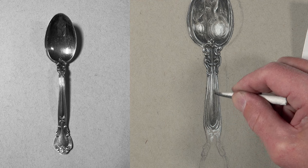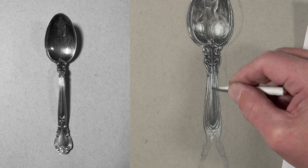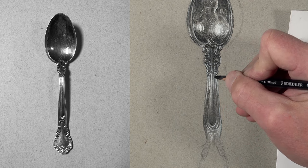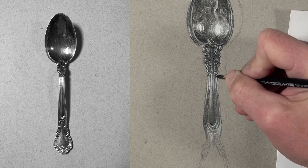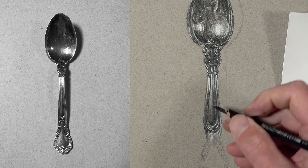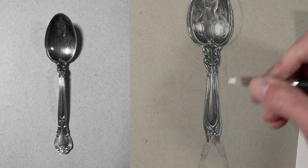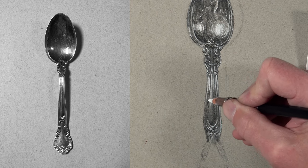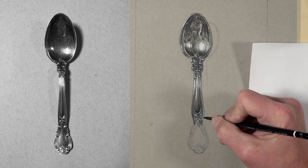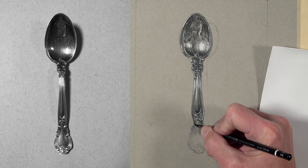Using the blending tortillon I work the material into the surface, allowing transitions between strong highlights at the top and darker shadows at the bottom. I switch to the 4B black pencil to increase contrast and make shadows richer — the strong contrast at the bottom of the handle communicates the intricate ridges. Back with the white charcoal pencil adding a few more highlights, and then the 6B pencil makes the areas of darkest shadow quite a bit darker. Comparing the reference to the drawing, you can see just how much I'm bumping up the contrast.